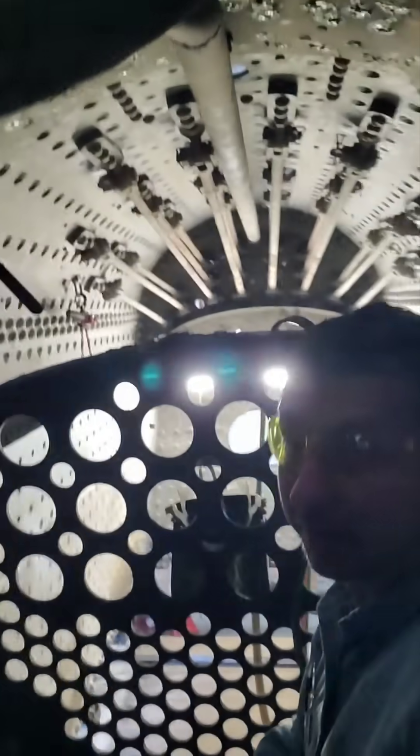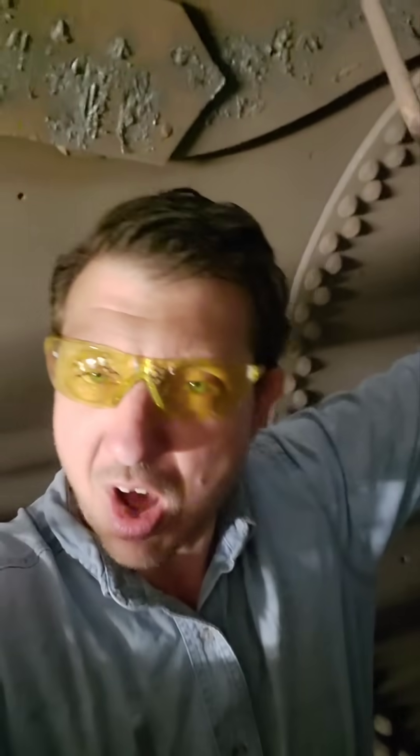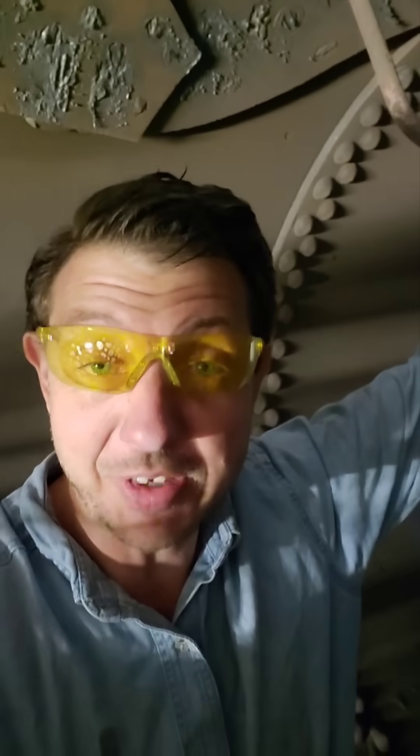Hey, everybody! Here we are inside of the boiler, the barrel, of the L&N 152. We're going to talk about something over the course of the next couple videos that nobody has ever talked about before. Call it the anatomy of making decisions on boiler repairs.